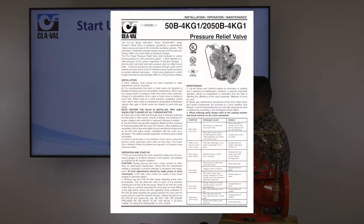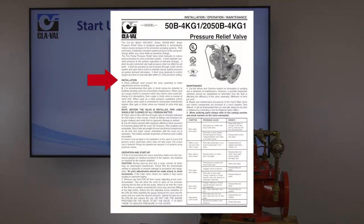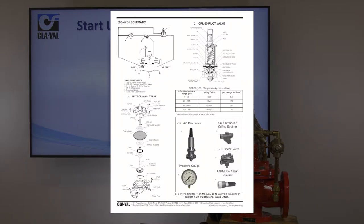On this page you'll find installation along with operation and startup procedures. You'll also find maintenance information, and a troubleshooting chart on the bottom right-hand side. That troubleshooting chart gives you tips for use when out in the field. On the back side, you'll find a schematic, an exploded view of the main valve along with the pilot, spring ranges, and the different components that make up the 50B-4KG.